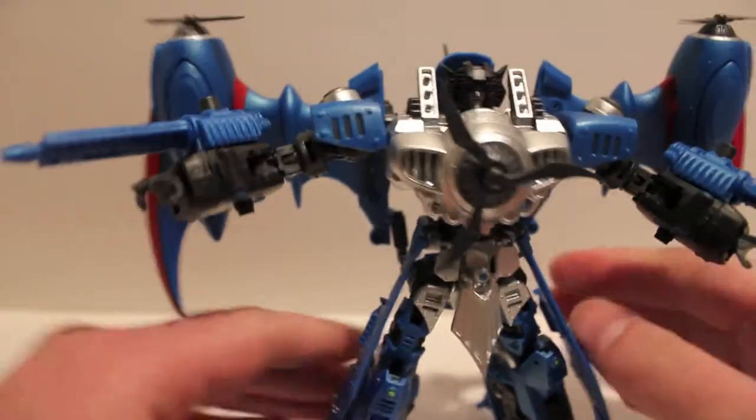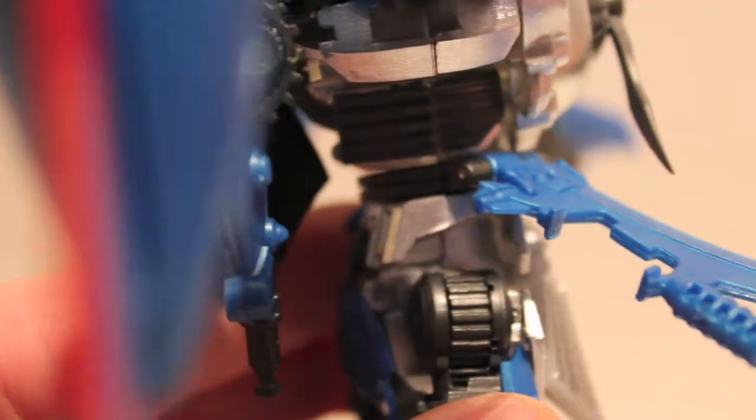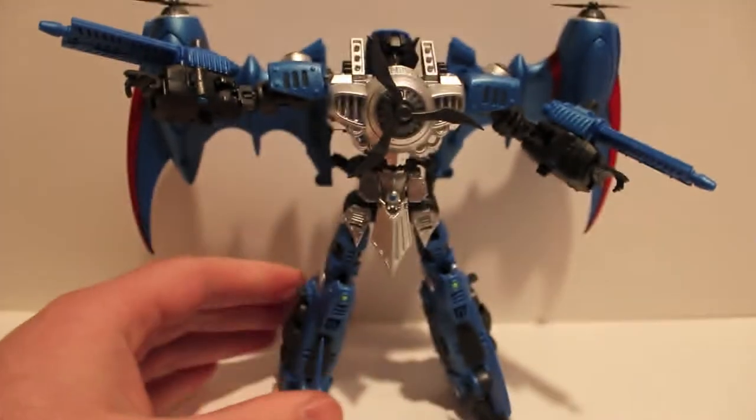The other cool thing is these hip blades. They are individually articulated on their own — there are these gear-looking things in there and they individually articulate so you can have them positioned any way you want. They also connect on this groove. To pop them off, hold the piece attached to him with your thumb and lift it straight up — don't pull it away. There are teeth and they only go a certain way, so be very careful and pull it straight up.